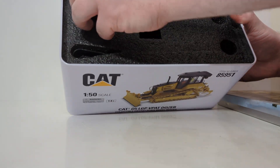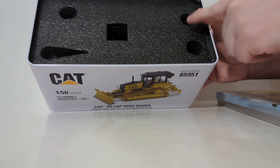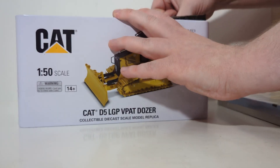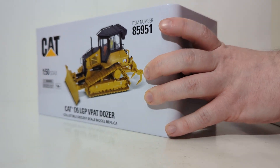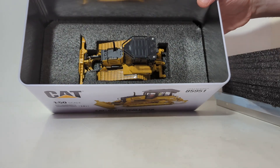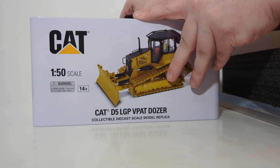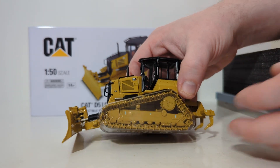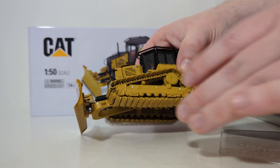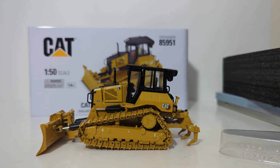The top layer of black foam rubber has our operator figure and a black plastic tweezers. You'll notice these holes — these are intended as finger holes. Stick your finger in the supplied finger hole and lift up carefully, removing the black foam rubber. Finally, we can see our CAT Dozer seated very nicely and cozy inside. Be careful what you grab onto, as there are some potentially fragile pieces. The tracks do have plastic protection around them to add an additional level of protection during shipping to make sure the tracks don't separate. Carefully remove those, and you are ready to display your model.